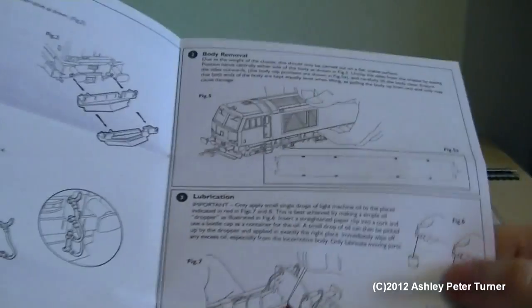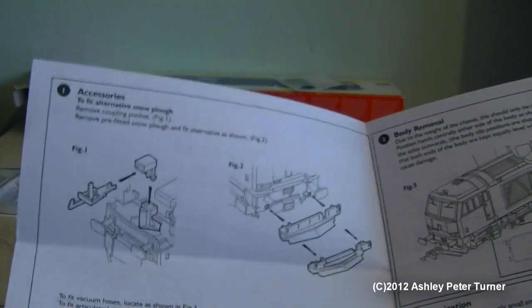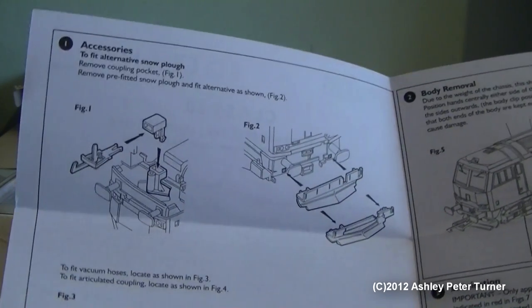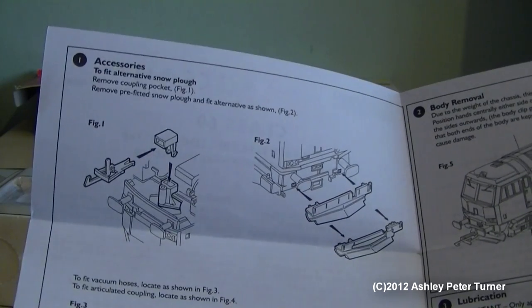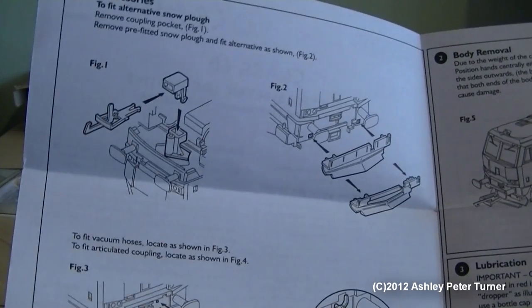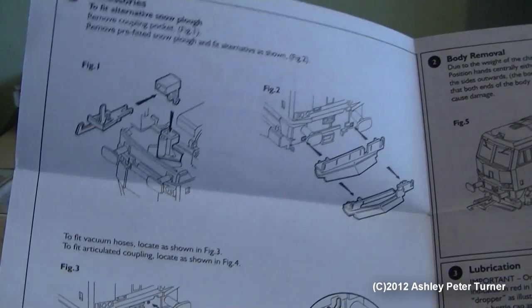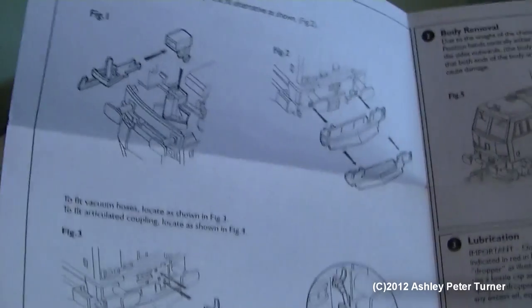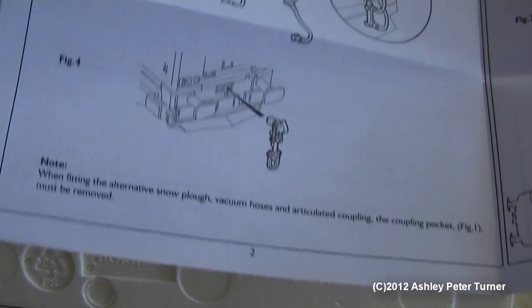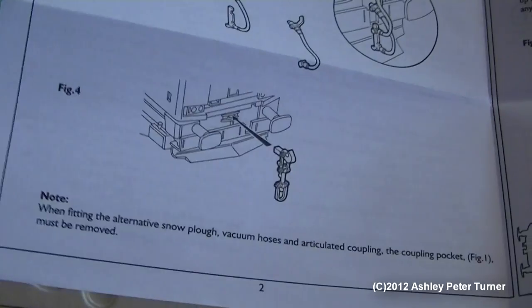Next, let's have a look at the instructions. In this diagram on the left, this tells you how to apply or remove the NEM tension lock coupler, and also options to add the flush snow plough, also known as the air dam, complete with the brake pipes and the cosmetic screw link coupler.